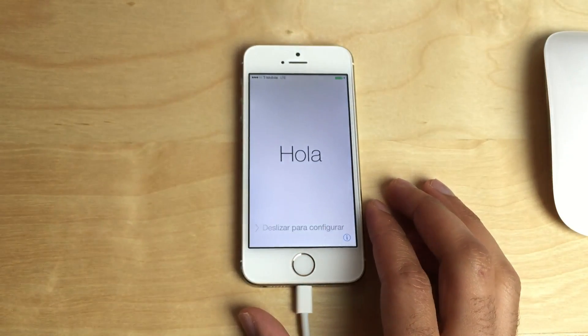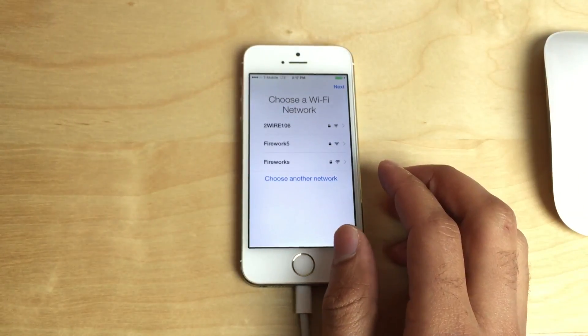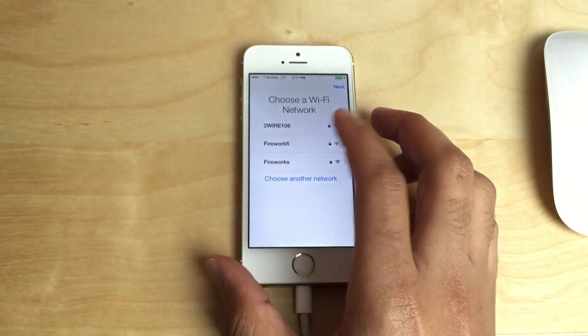Now that we've got all that out of the way, let's get started. The first thing you want to do is set up your iPhone — go through the initial setup. I'm just going to go in and put in my Wi-Fi password and all that jazz.